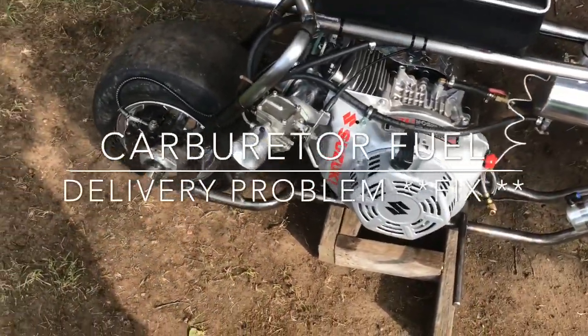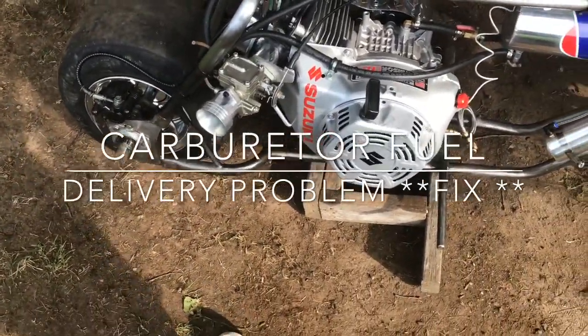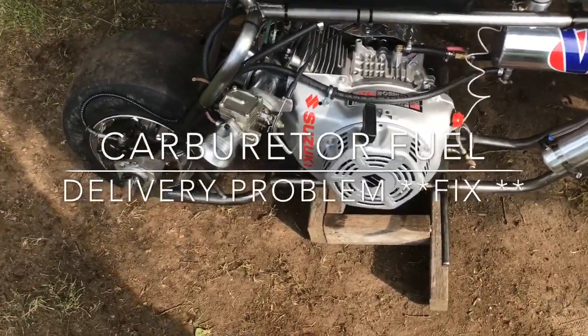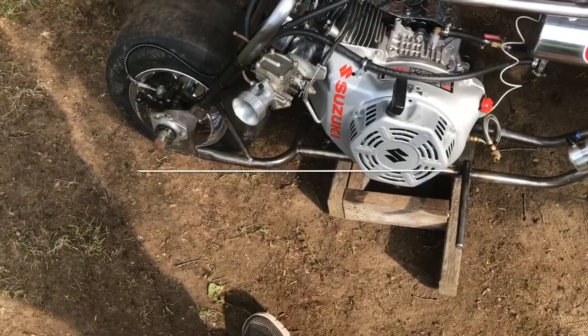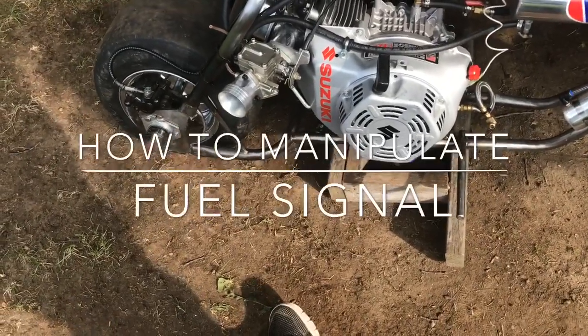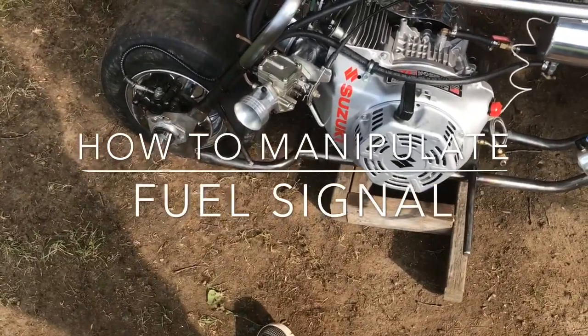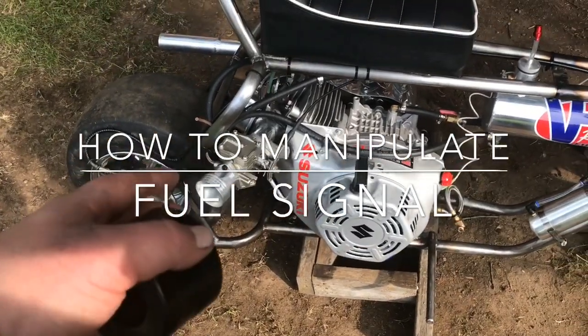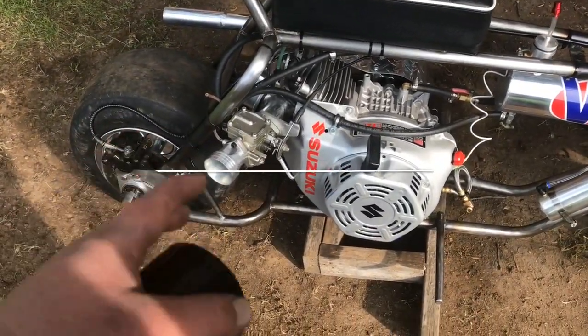All right, so in this video — I know I've been doing a lot of videos about carburetors lately. After work, at lunch every day, this is what I'm doing. I am kind of tuning my own mini bike right now, so the carburetor right now — okay.